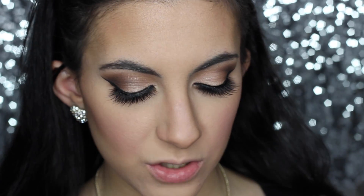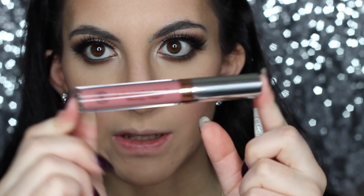Now for the lips — I'm hoping this is going to match, but let's see. I'm using the ColourPop Lippy Pencil in the shade Easy, and then I'm going in with an Anastasia liquid lipstick in the shade Lovely. Let's see how this works out!